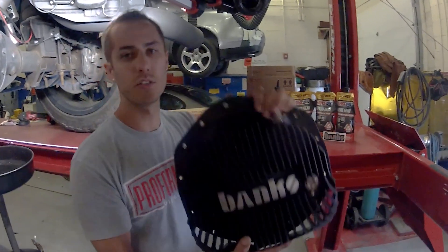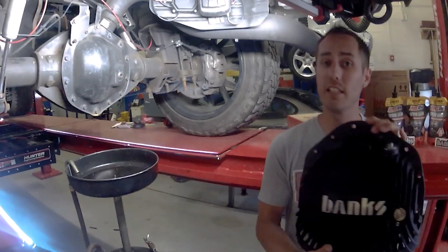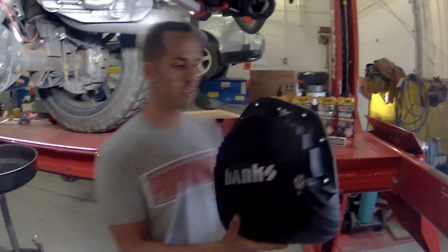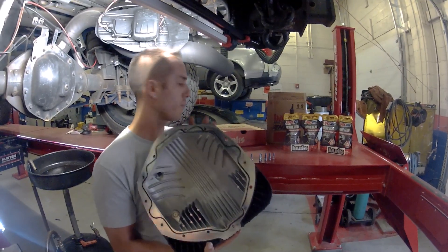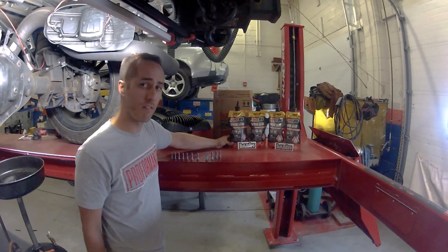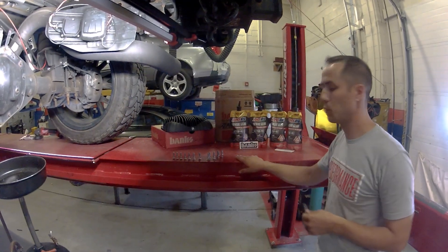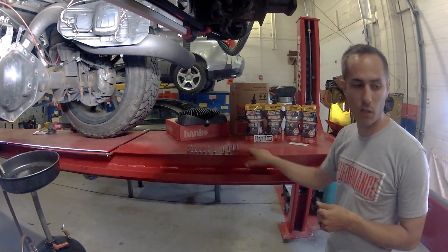Today we're installing the Banks rear diff cover on this 2018 L5P Duramax. We've already installed the steel on the back. They've also sent 75-90 Severe Gear fluid from AMSOIL, as well as new bolts. We've already got the thread locker pre-installed.